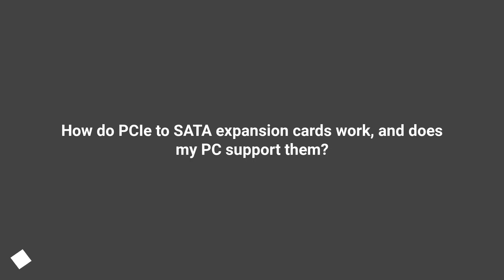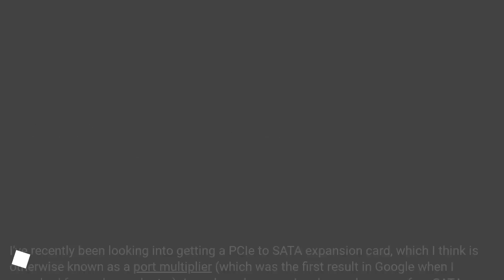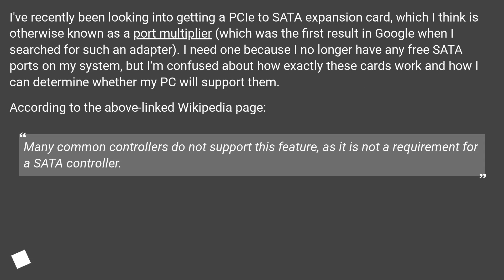How do PCIe-to-SATA expansion cards work, and does my PC support them? I've recently been looking into getting a PCIe-to-SATA expansion card, which I think is otherwise known as a port multiplier, which was the first result in Google when I searched for such an adapter. I need one because I no longer have any free SATA ports on my system, but I'm confused about how exactly these cards work and how I can determine whether my PC will support them.